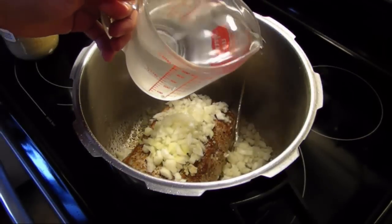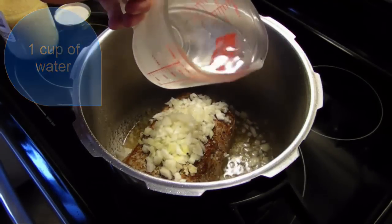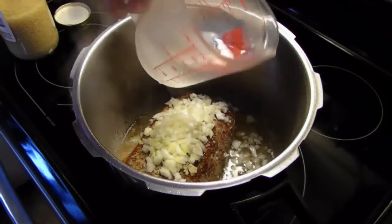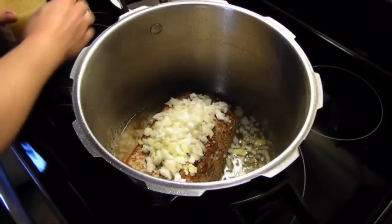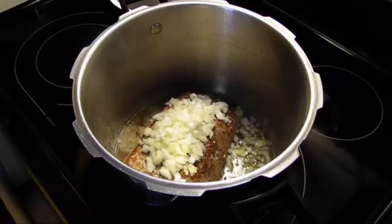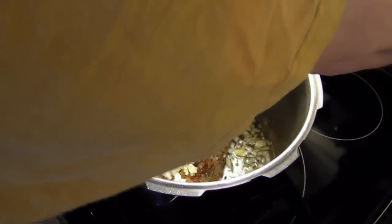And lastly, I'm going to add in some water — just one cup of water. Now I'm going to seal this up and turn the heat back up on high.